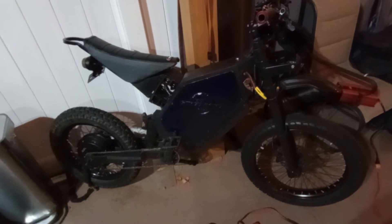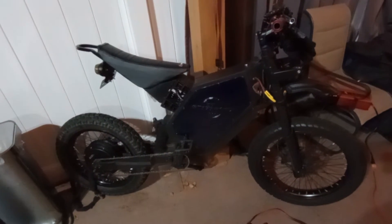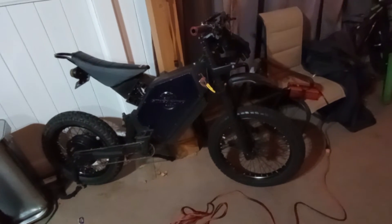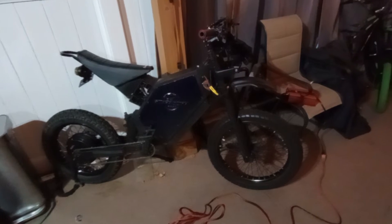Question is: do I take the battery out for the winter or do I leave it? I would love to leave it so I can ride whenever I want, so that might be the case. Make sure you subscribe, like the video, share with your friends, and consider sticking around.